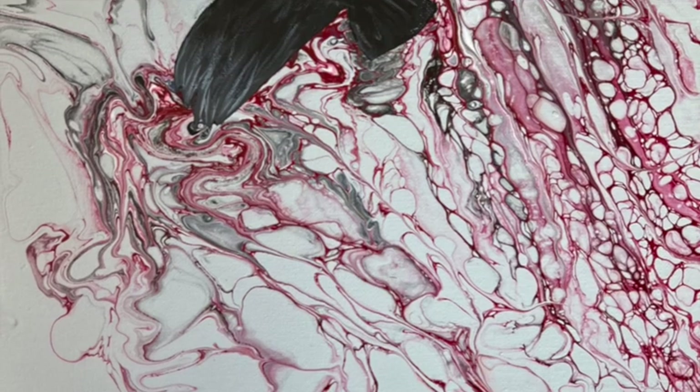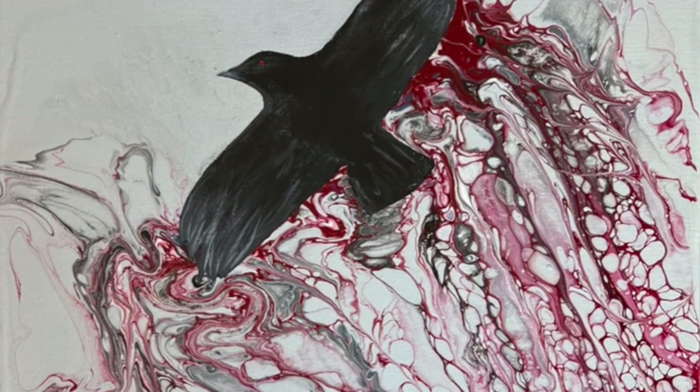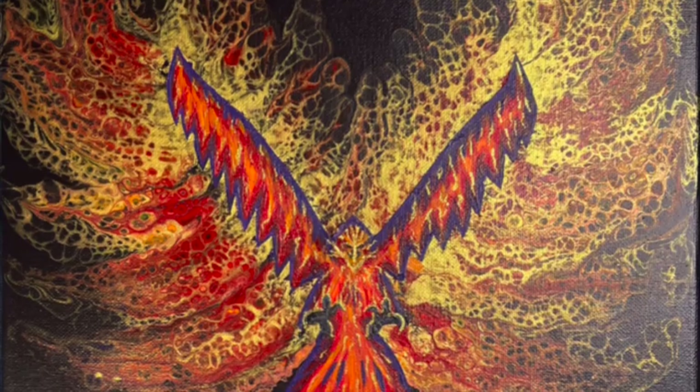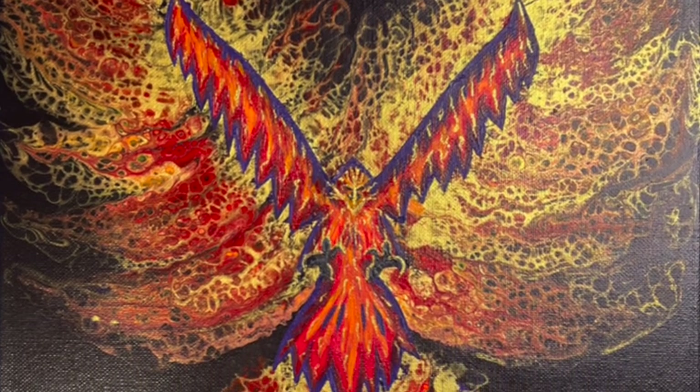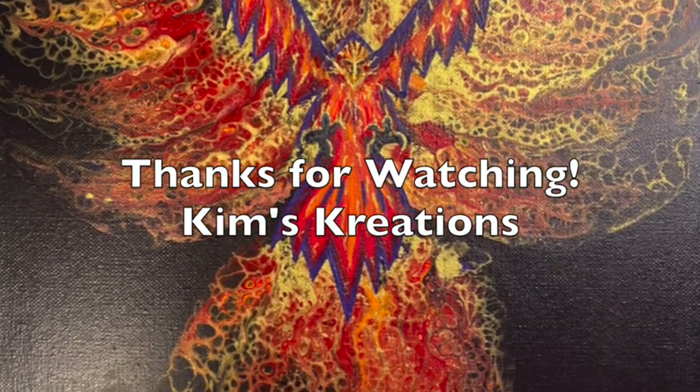Here we are at the very end. That's Mackenzie's beautiful crow, and there is my phoenix. Thanks so much for watching — till next time!